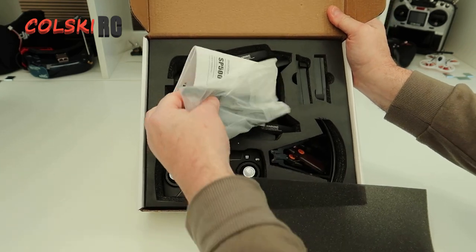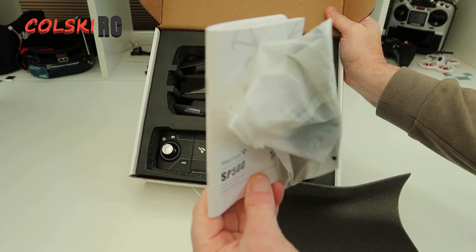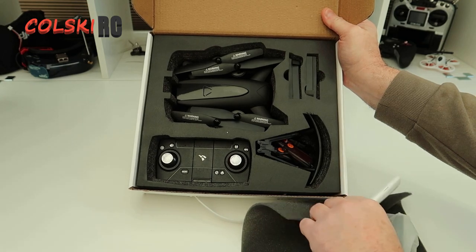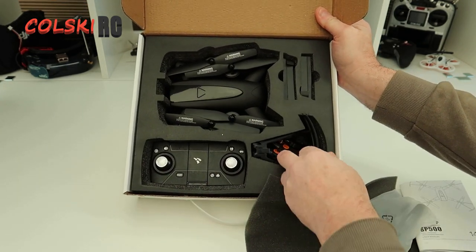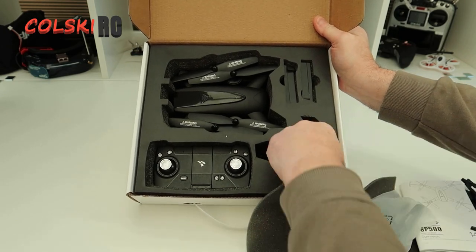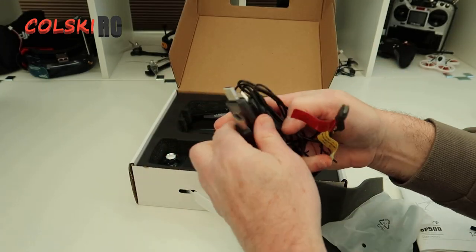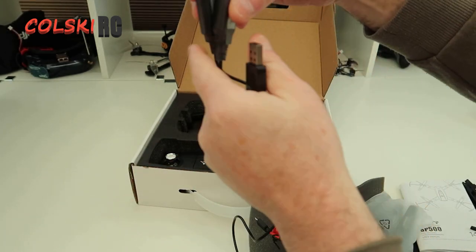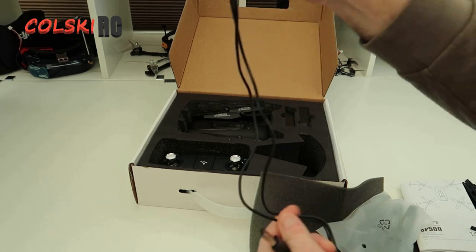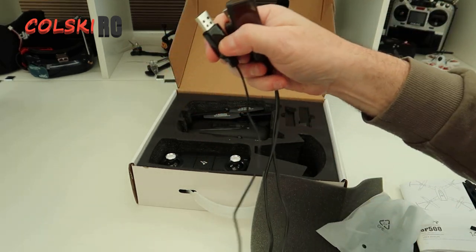Very nicely packaged actually. You get a very detailed instruction manual that is absolutely excellent - one of the best I've seen on a budget drone. You get a spare set of props, four prop guards, and three chargers. It comes with two batteries, so there are two battery chargers for the drone batteries.